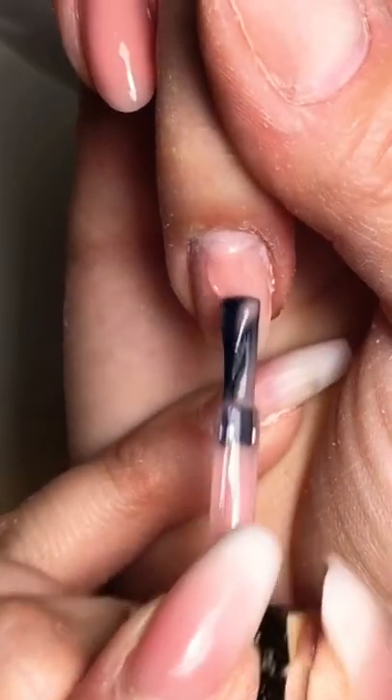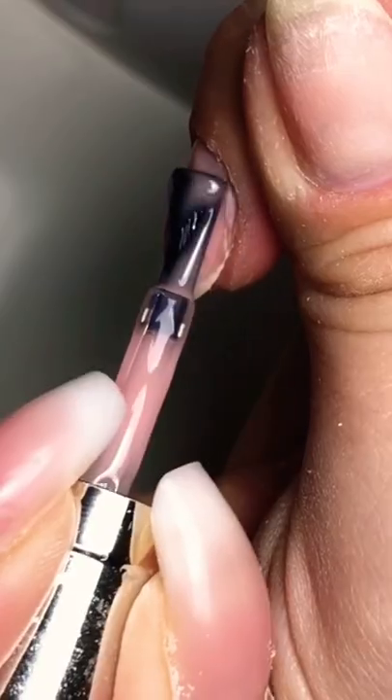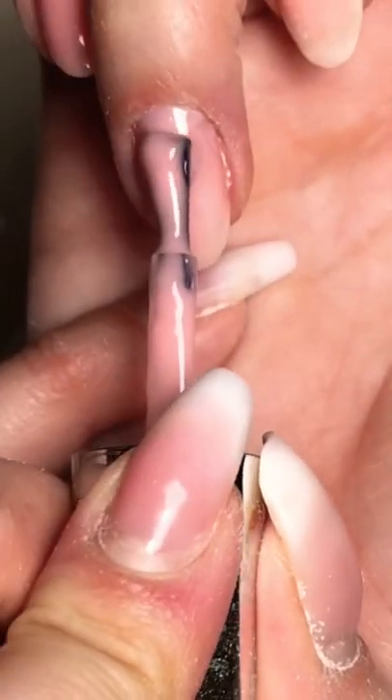Hey, today we're gonna do a quick tutorial on how to do a gel overlay with the no-file method. We're gonna start with a slip layer of gel, also called a wetting layer. Don't cure it — get as close as you can to the cuticle area without touching the skin.